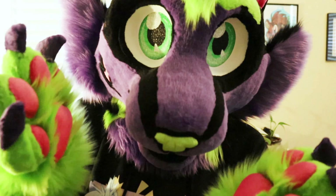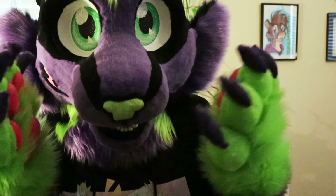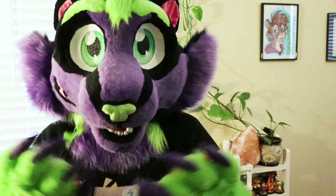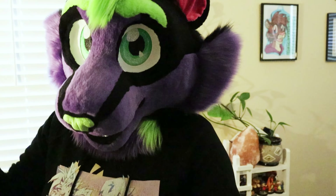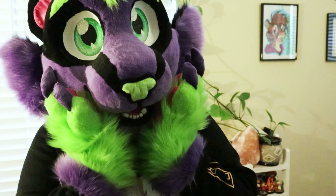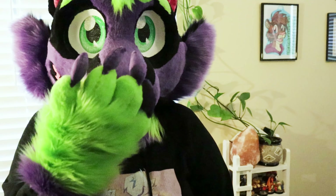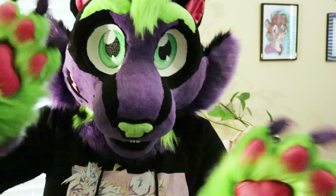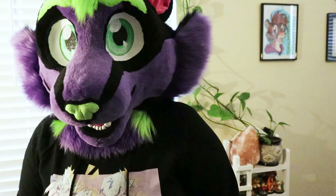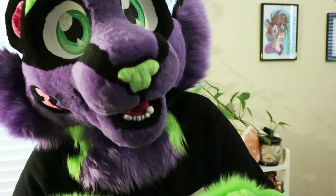I'm going to a furry convention this year in September — it's Fur Fit for Mate in Olive Branch, Mississippi. I'm going as this guy right here, so if you're going, come get a picture with me and say hi. Have a good day, bye bye, see you later alligators!